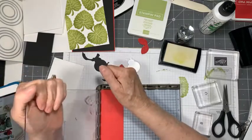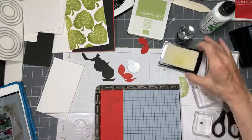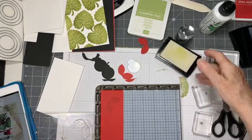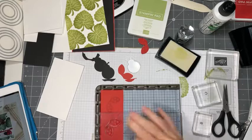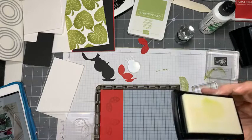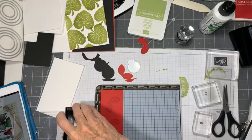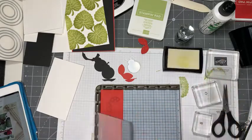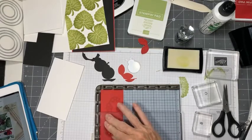We'll move it on down and repeat that process, give it two hits of Versamark. It might have been better with red Versamark but we don't have red Versamark, so we're going to play with this. Either we love it and use it, or we don't love it and we don't use it - it's that simple.